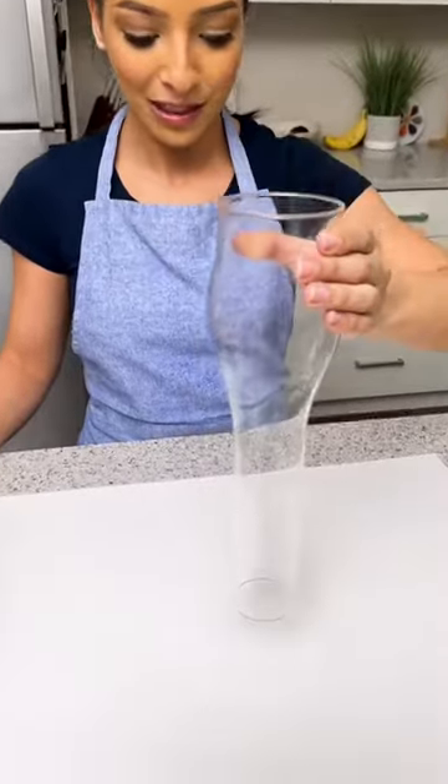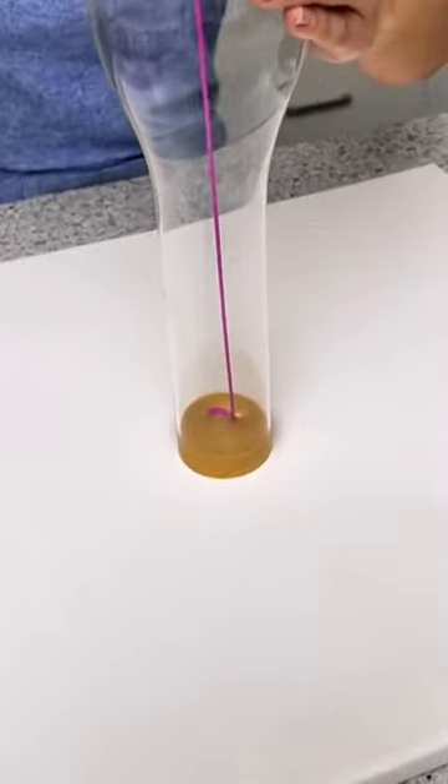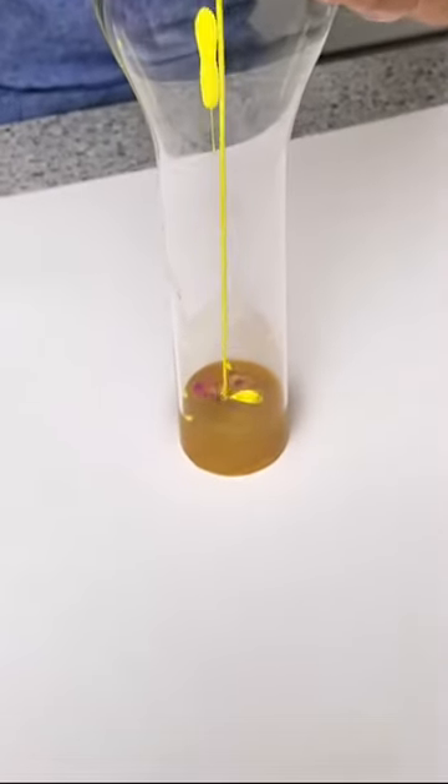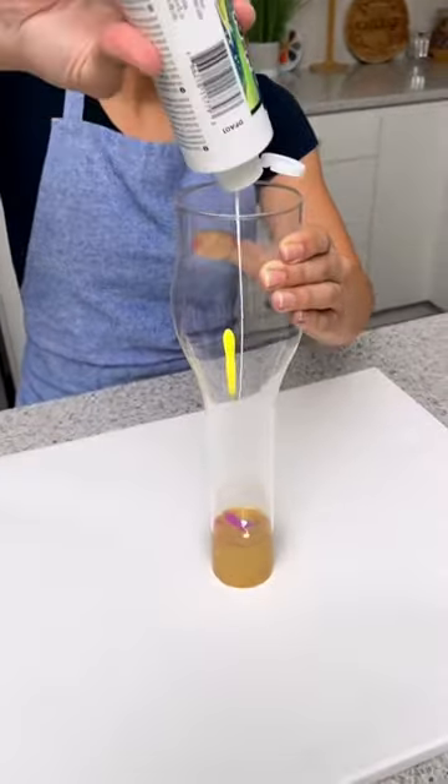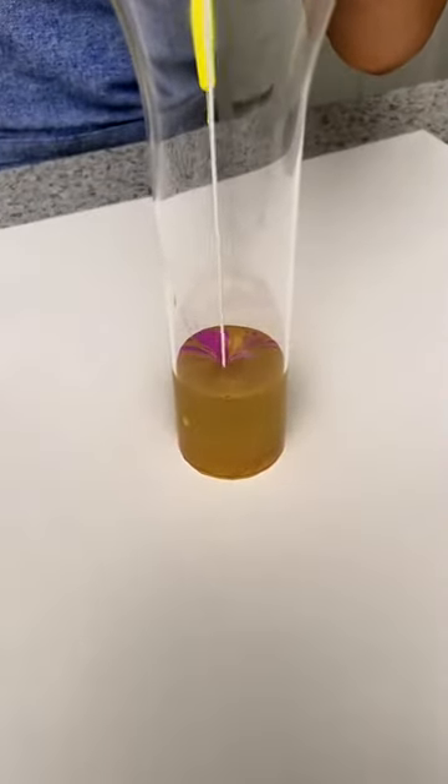We're going to start by placing this right in the middle of our canvas. Then I'm going to take some gold paint. Next, I'm going to take some purple. Then I'm going to add in some yellow. Next, I'm going to take some white. And you can do any colors you like — this is just the color combination that I preferred.